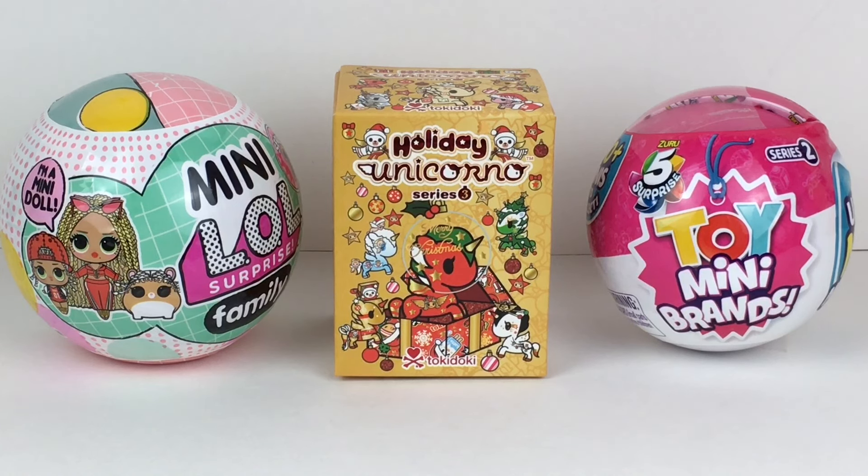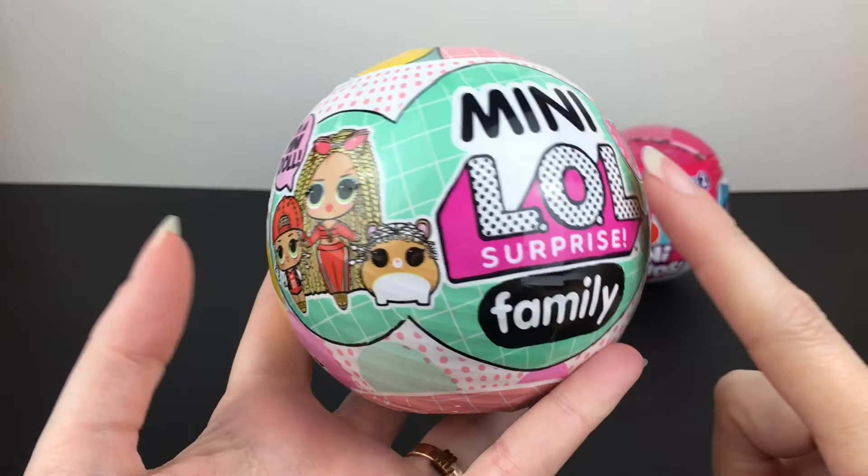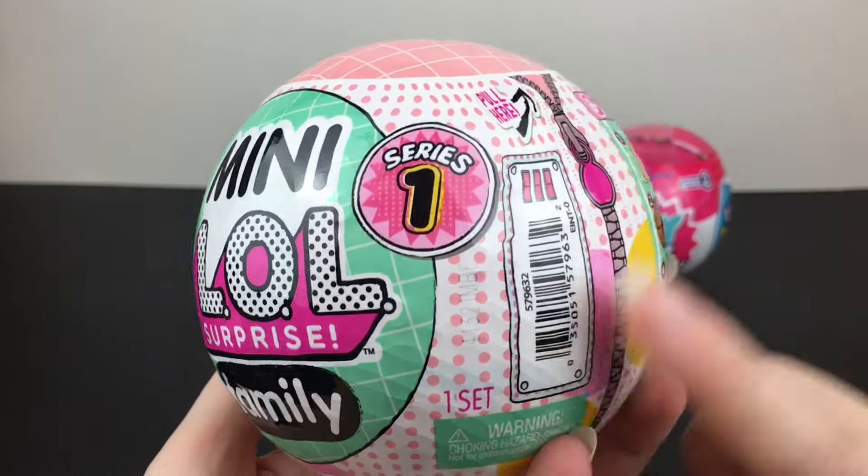I am so happy for Series 2. I can't wait to see the checklist to see what's inside. And of course I have a Tokidoki Holiday Unicorno on Series 3 already, which looks super magical. So lots of fun — let's go ahead and get started! First up, we'll start with the Mini LOL Surprise Family Capsule.